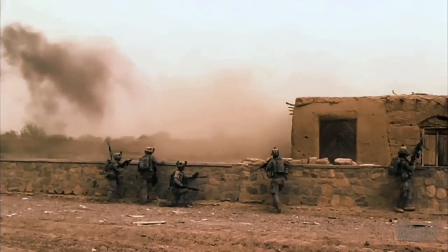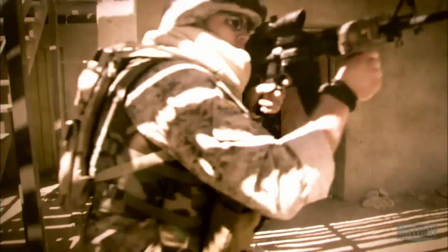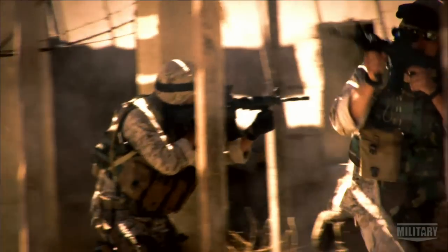In an urban battle zone, this combination allows a soldier to be effective at distance or in close-quarters combat, even with a compact shotgun.